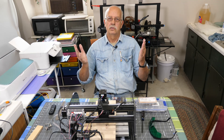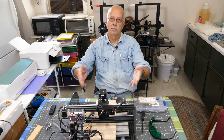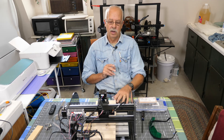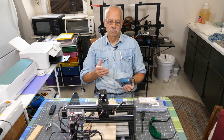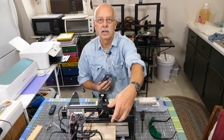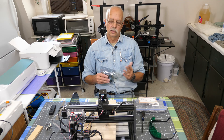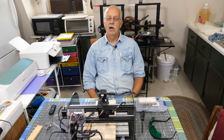You got a 3018 laser — whether it be Sainsmart or this one right here in front of me, which happens to be an Anbull. There are a lot of different brands. You bought the laser head for it and it came in a little kit like this, comes in a bag. You don't know how to mount it. The board goes right back here, but it doesn't come with any hardware. I've had a lot of inquiries on some of my other videos on the CNC about how do you mount that? It doesn't come with any hardware — where do you get the screws?